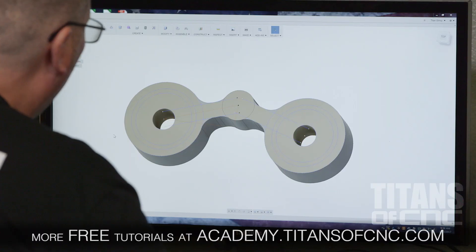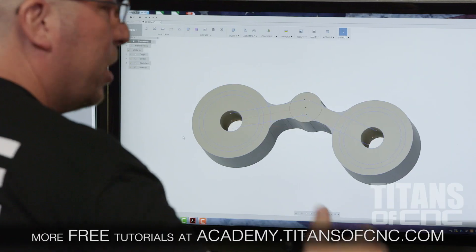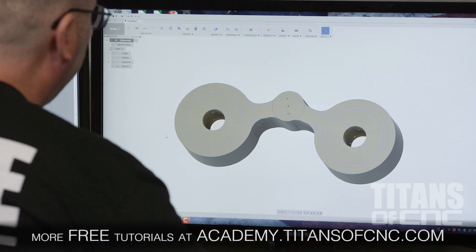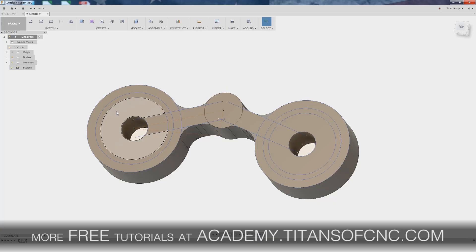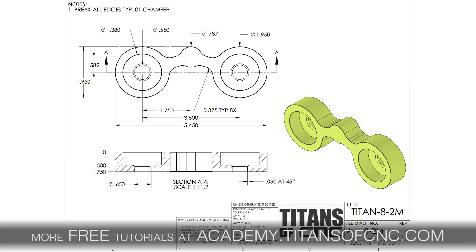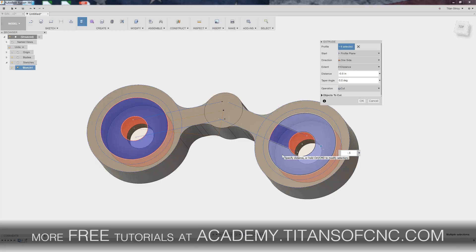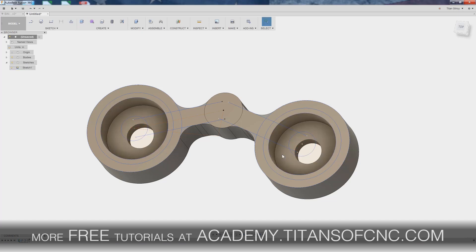One of the major things with this part is the pockets. I right-click on the area I want to extrude and hit 'press pull.' I click the pocket area on one side, then come back to the other side and click those areas too. Looking at my dimensions, it says .500 deep, so I go negative .5 and hit Enter. The pockets are in place.